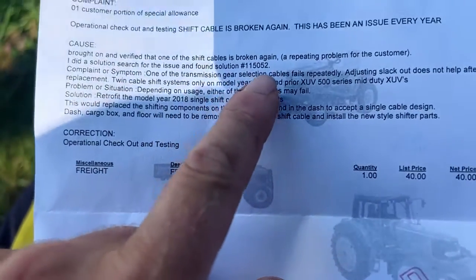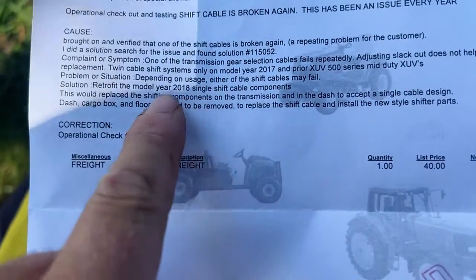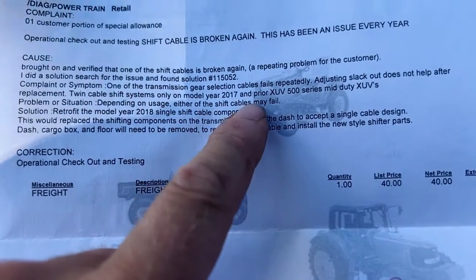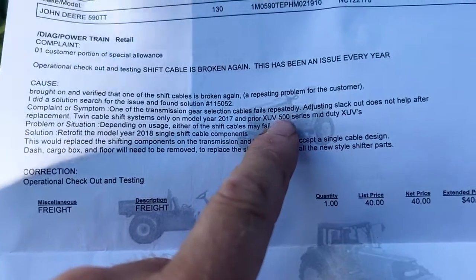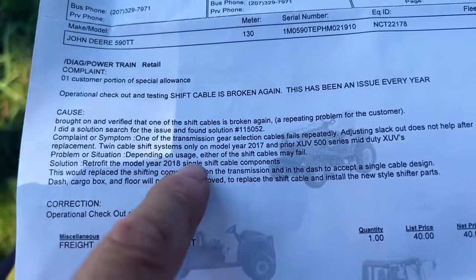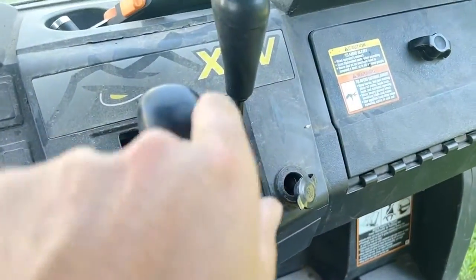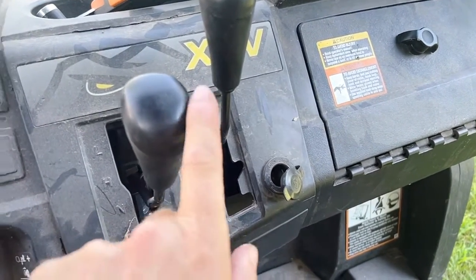So I brought the gator in — shift cable broken again, repeating problem. They found Solution 115-052. Twin shift cable problems only on model year 2017 and prior XUV 500 series, so that would have been my 550 and now my 590. Either of the shift cables may fail — there was one here and one here. I never had an issue with the four-wheel drive / two-wheel drive one; it was always this one.